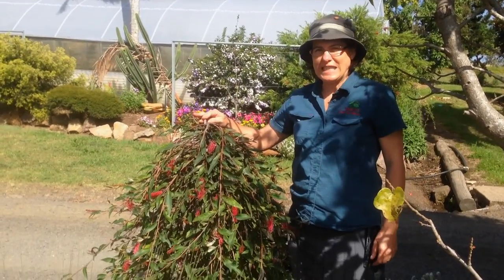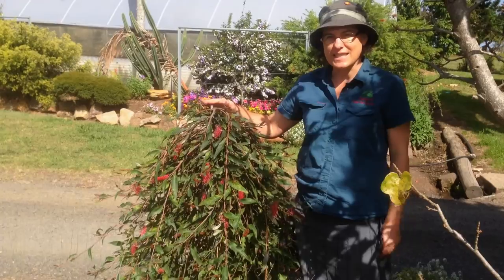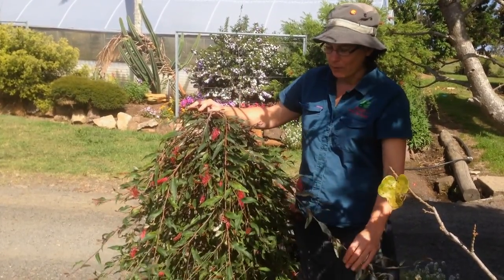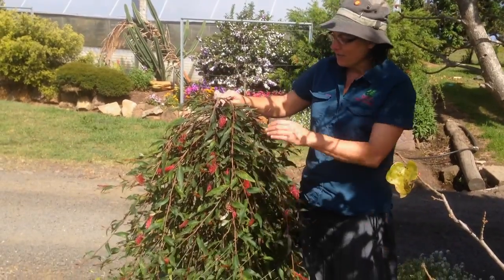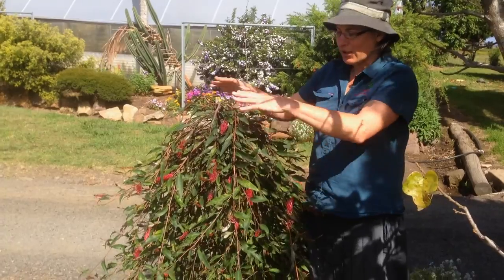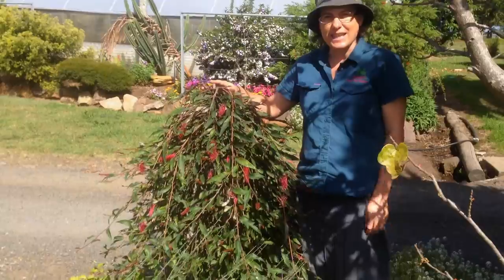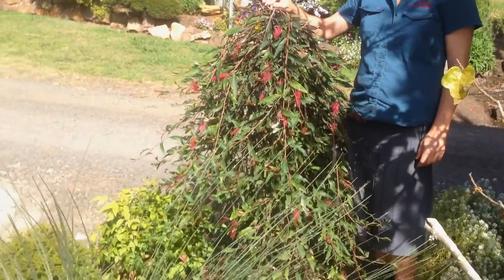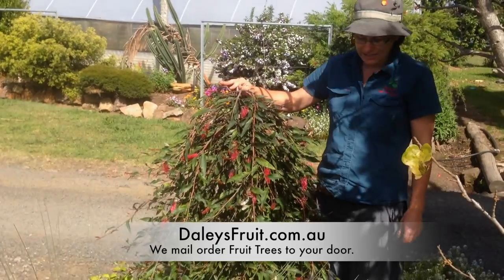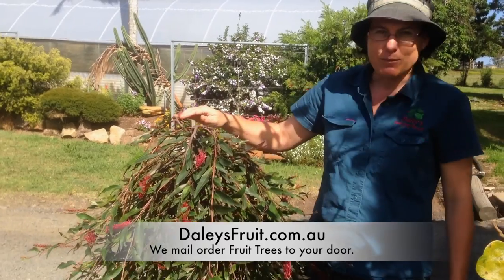If you're looking for a really interesting specimen for your garden, these are lovely. This is a grafted standard weeping grevillea — this is a Royal Mantle, which is normally grown as a ground cover, and it's grafted onto a silky oak rootstock. It creates this beautiful weeping standard habit, and they're just lovely in the garden. People will be saying wow, what's that, and they really do look beautiful.